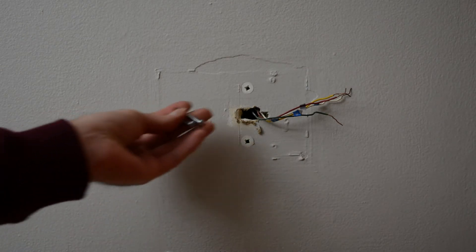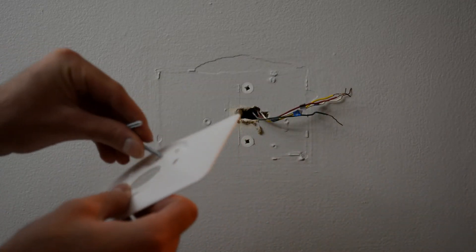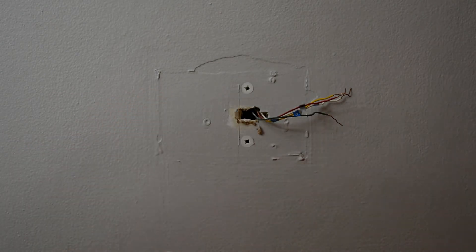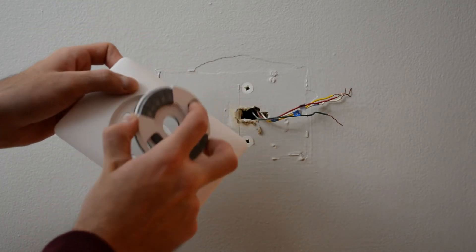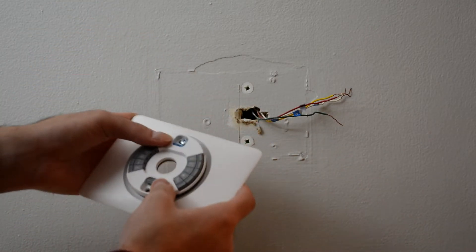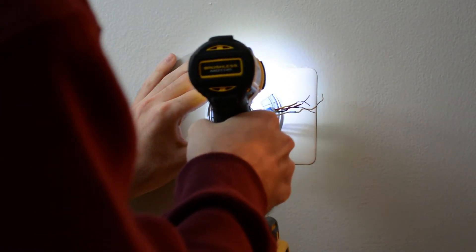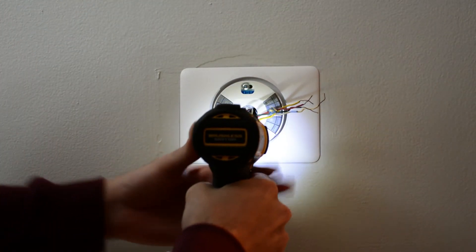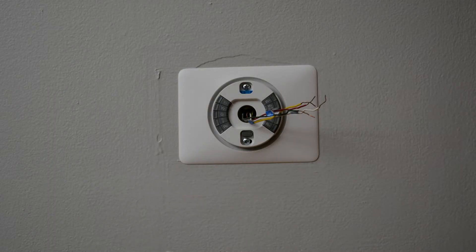I'm going to use the screws that came with these specific drywall anchors since it doesn't really matter as long as the head is big enough to not go through the hole — it'll hold it tight. This is just a separate piece and it has these little holes on the back that line up with these holes. Just make sure those are aligned so it's perfectly centered. Line up your screw. I'm not going to get it super tight just yet, I just want to get both screws in. Then I'll align it how I want it specifically.